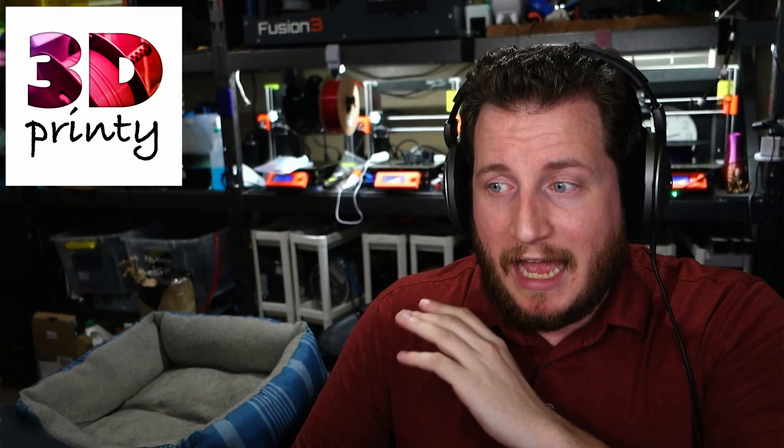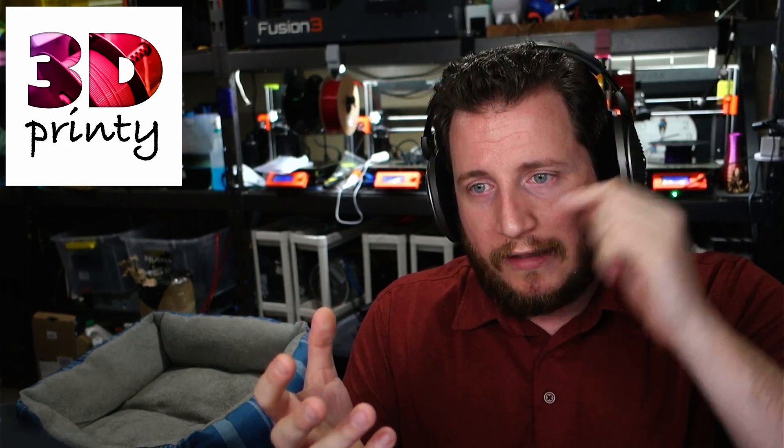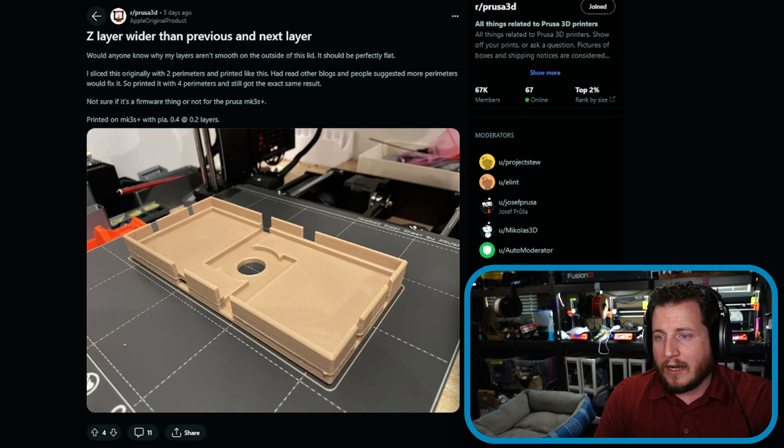This one comes from my buddy 3D Printy, another content creator who makes absolutely amazing parts — his ability to think outside the box is inspiring, we'll link to him in the description. Extra pets to Zelda, the resident cat. His submitted issue: 'Z layer wider than previous and next layer — why aren't my layers smooth on the outside of this lid?' He sliced it with two perimeters, tried four perimeters on a Prusa MK3S using PLA, 0.4mm nozzle, 0.2mm layers, and got the exact same results.